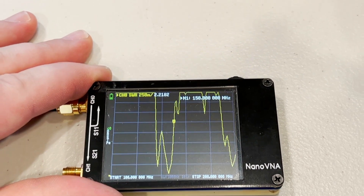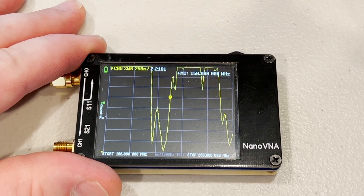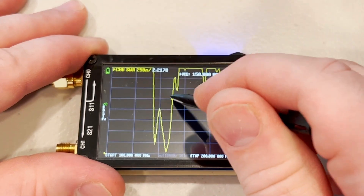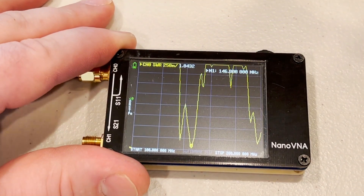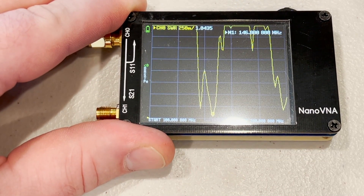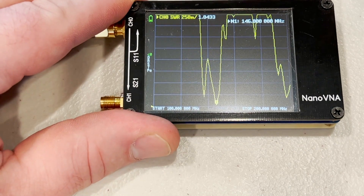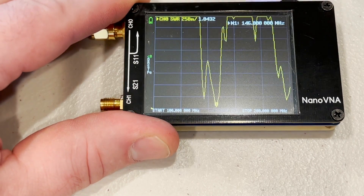First things first, let's make sure that everything is in order with the antenna, the meter, the coax, all of that good stuff. I've got the Nano VNA connected to the X700, and you can see the dip is at 146.0 MHz with an SWR of 1.0435 — so that is a really well-tuned antenna. The coax and the meter we can take out of the equation, as it's going to work pretty well.